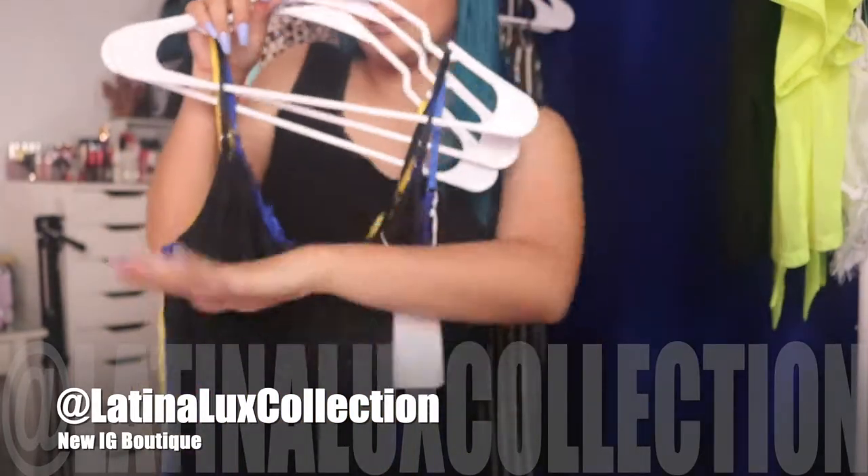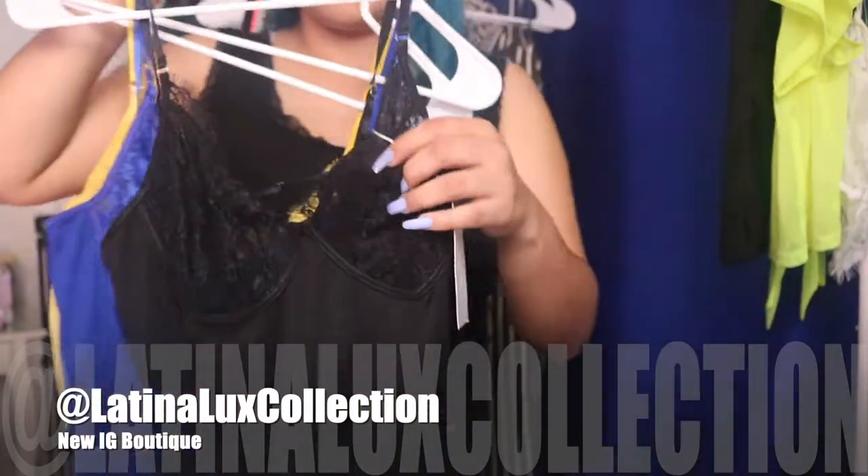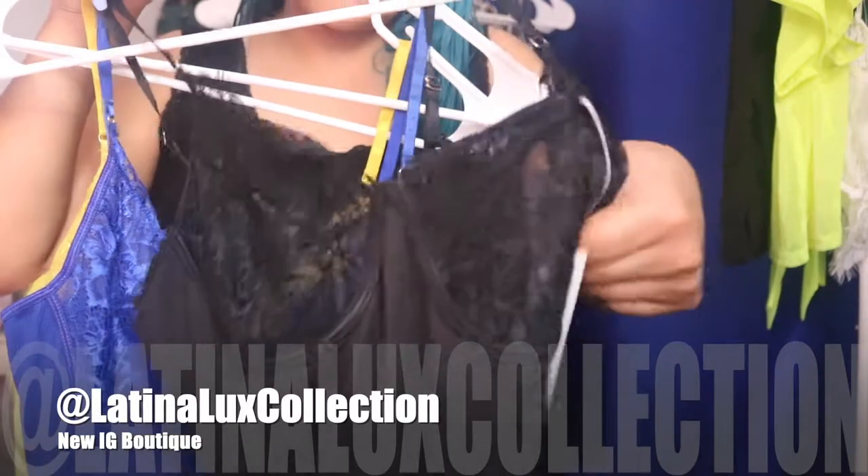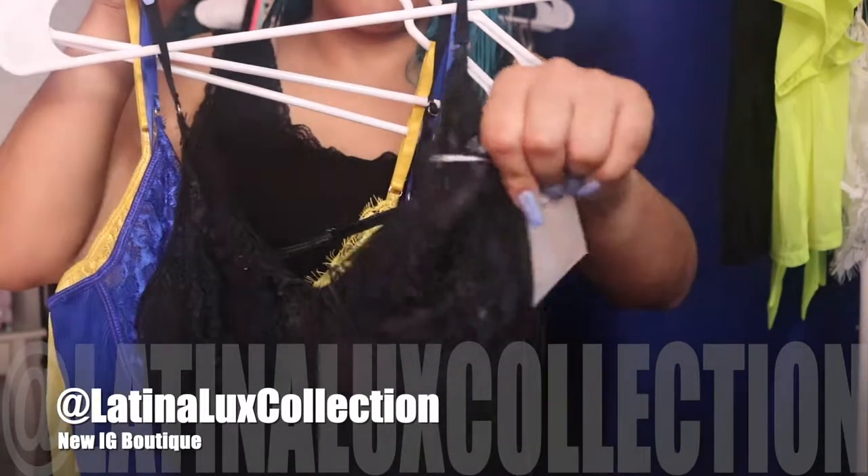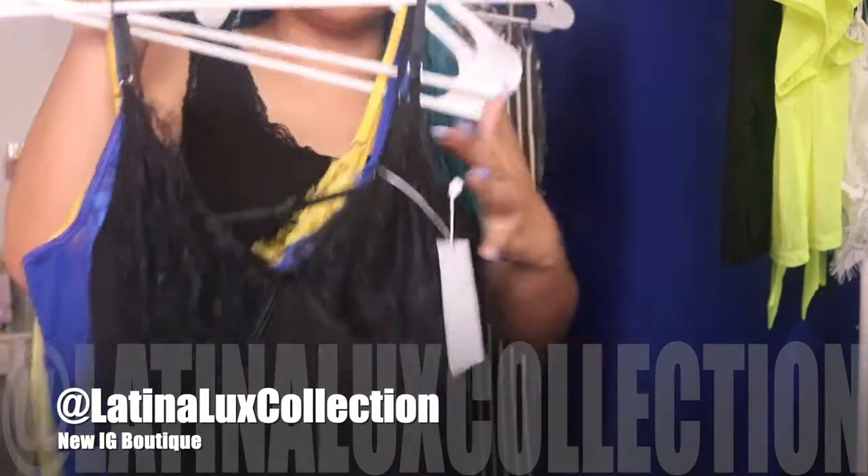Then we ended up buying these three — I have it in black, royal blue, and in the color pastel, which are all bodysuits. I'm going to be putting my link to my Instagram. These are kind of see-through, kind of not, so you could definitely wear pasties to cover the nipple, but these are really cute.